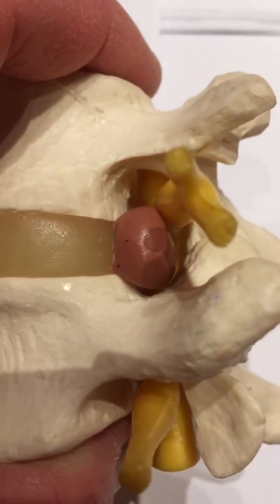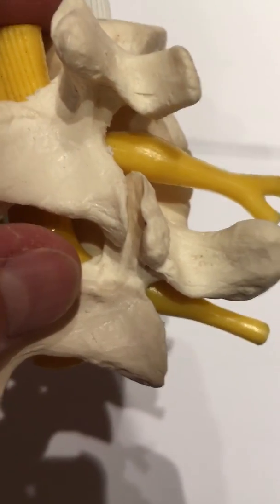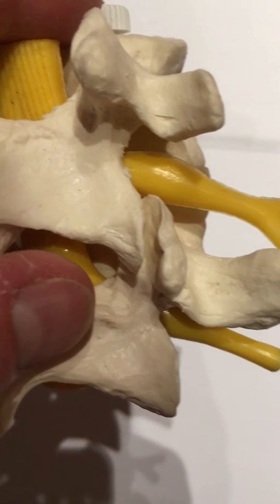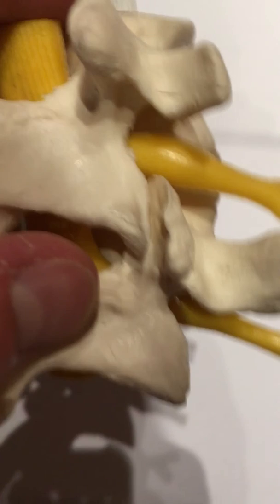That disc herniation there is an entirely different condition. If you do a diagnostic block and determine this to be the right condition, you can do what you see here, which is a tubular or endoscopic rhizotomy.